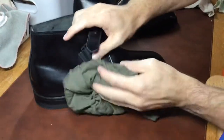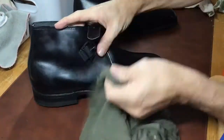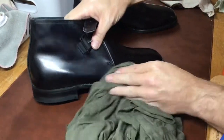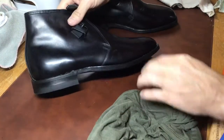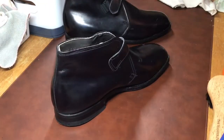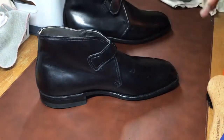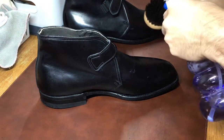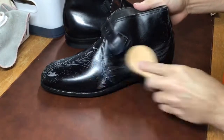What I'm using here is an old, really soft t-shirt — it's great for getting excess soap or water off. You just don't want to let them stay wet when you condition them. You want to make sure they dry first, which is really important.